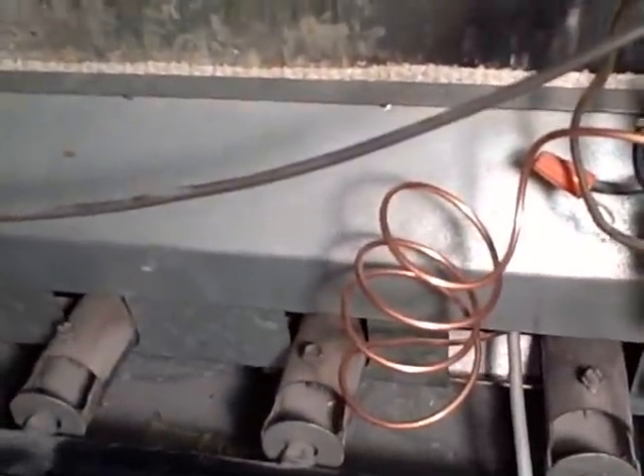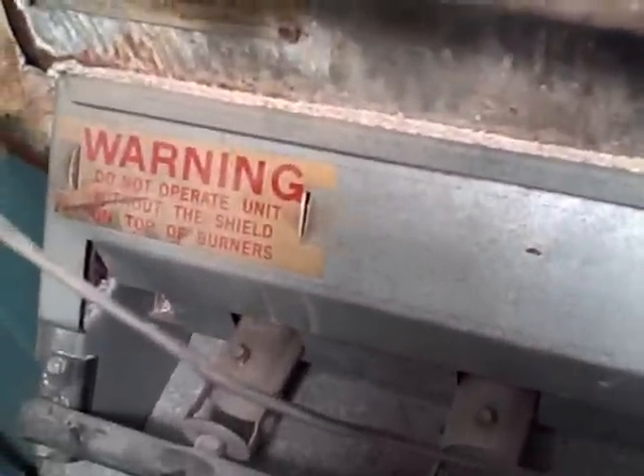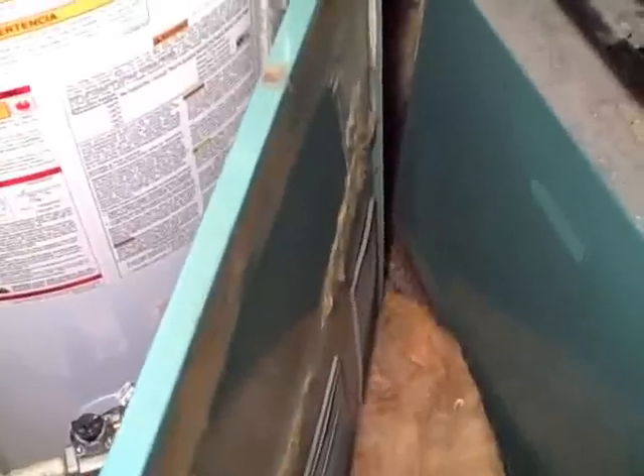You just lift up this metal plate and then you can see the gas jets. A word of caution: I just put this shield back in. Before you take it out, it may be hot. Mine was on and it was warm — I could easily take it out with my hand, but your unit might be different. Taking the outside shield off is really simple.